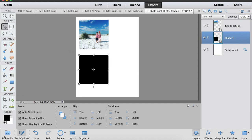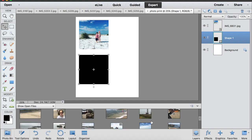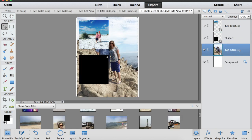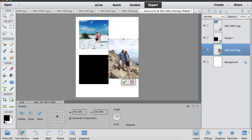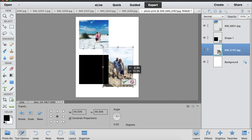Now let's say I have a photo that's not a perfect square — a normal rectangle shape. I'm going to click that photo and drag it up here, but I want to try and get a four by four photo out of this rectangular one.